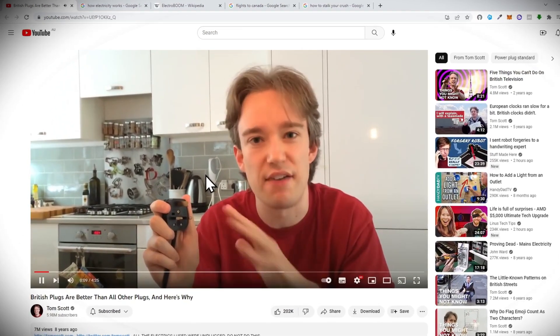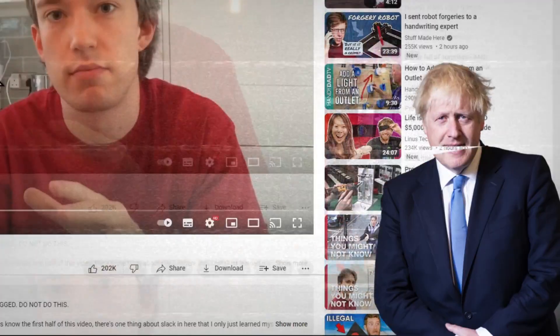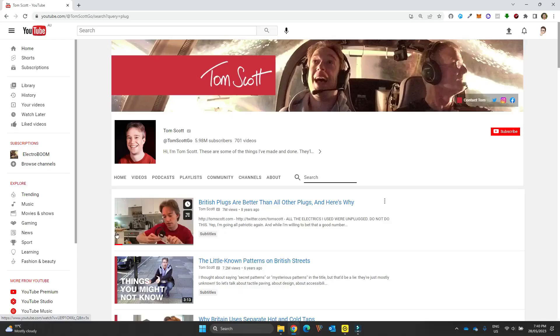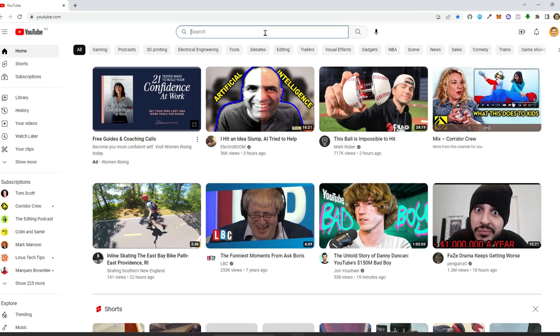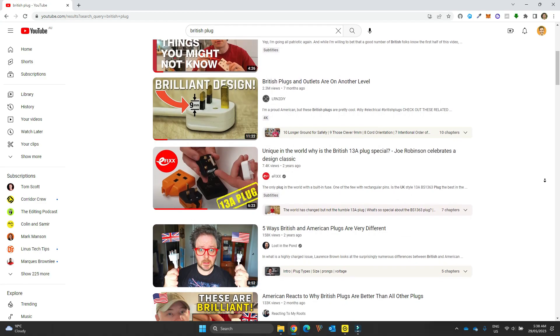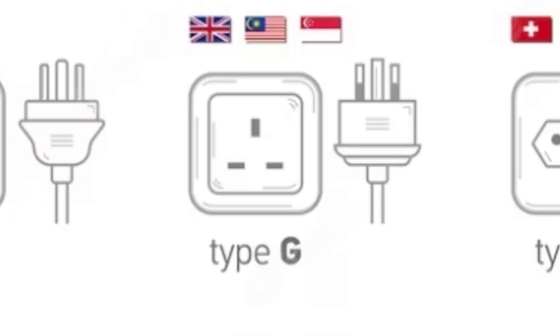Because I really do believe that the British plug is one of the greatest designs that has ever hit the world. What a load of Boris Johnson. I can't comment on that. On the 7th of July 2014, Tom Scott uploaded a video to YouTube claiming that the UK plug was the best in the world. And he's not the only one. A quick search of YouTube has all sorts of people across the world on the UK plug train. But instead of offering an objective comparison, he just went on this Hugh Grant about how good his country's plug is.